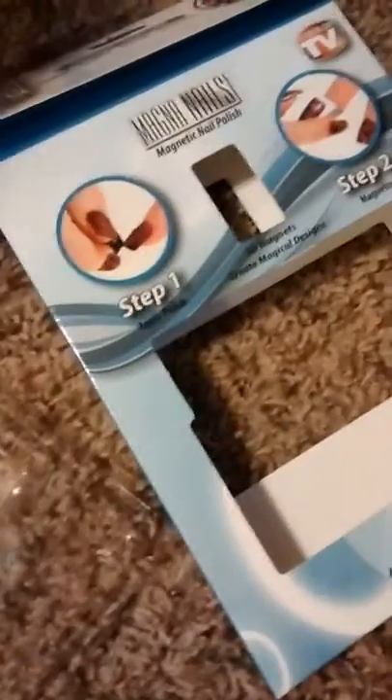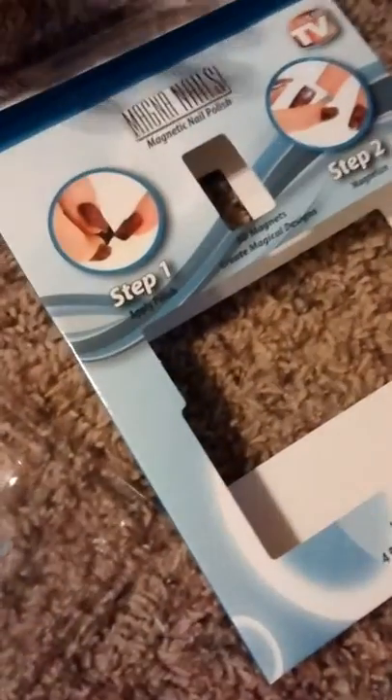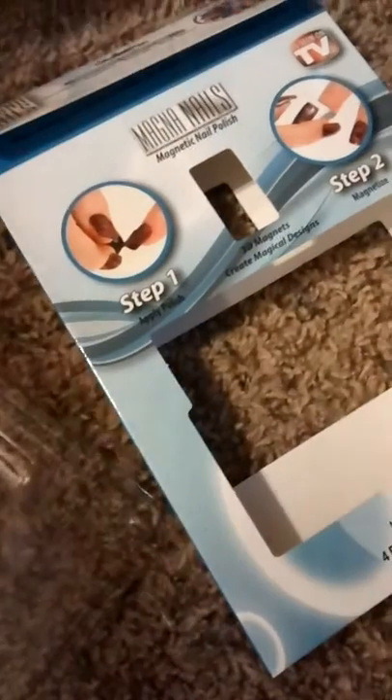Yeah, what do you think? And that's our review of Magna Nails and how easy it is to use. Ta-da!